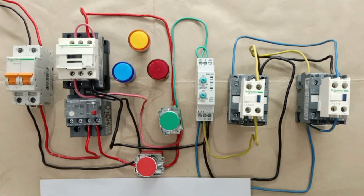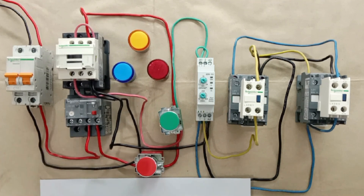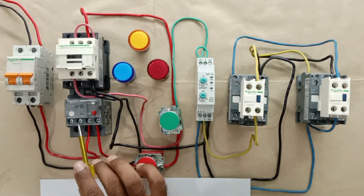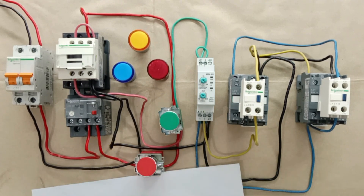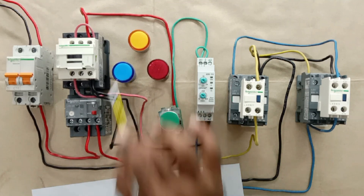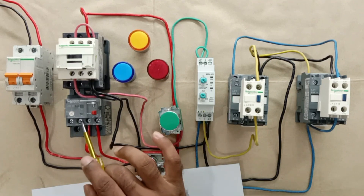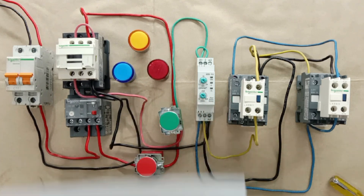The trip indication lamp will glow only when the motor trips, and the work of tripping the motor is done by the overload relay. So we have to use the contact of this overload relay. In the overload relay you will find an NO terminal and an NC terminal. The NC terminal lets power supply flow continuously, so we don't use the NC contact. We use the NO contact, because the NO contact will not let the indication lamp glow in normal condition. Whenever the overload relay trips, the NO becomes NC and power supply flows through to the indication lamp.